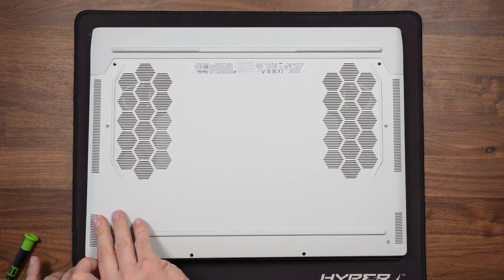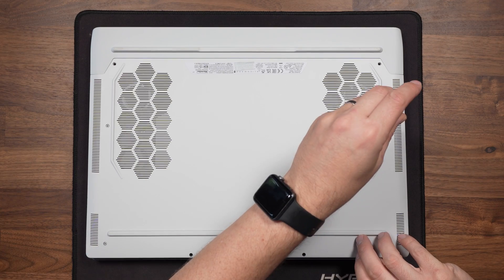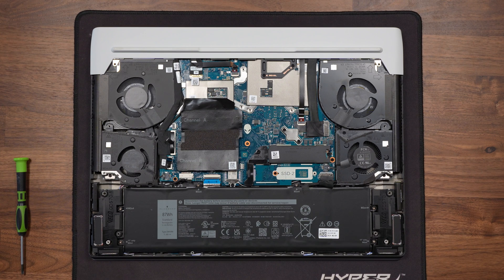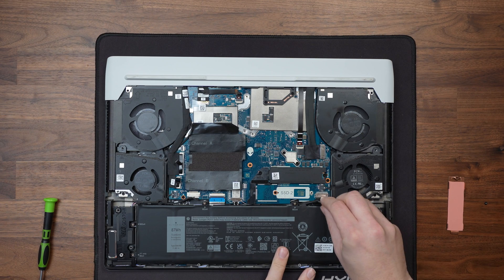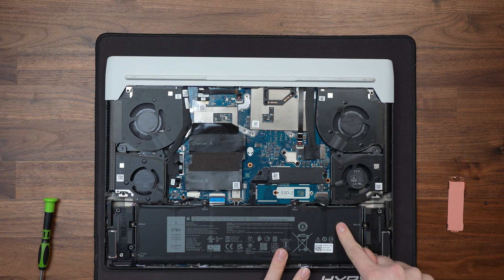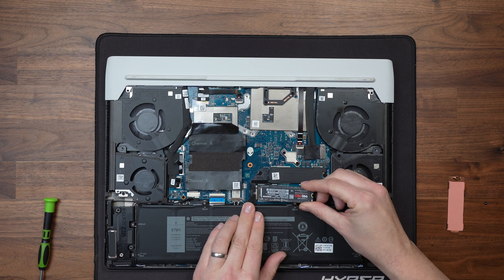Now we're going to install the drive in my Alienware X17R2. The X17R2 is a great laptop to upgrade because it's very easy — just a few screws on the base plate and it pops right off, giving full access to the two M.2 slots. One slot is currently populated with a heatsink, and slot 2 is ready for the new drive. Before installing, we unplug the battery so we don't damage the laptop. Then we take the SSD and slide it at a slight angle into the M.2 slot and push it down.